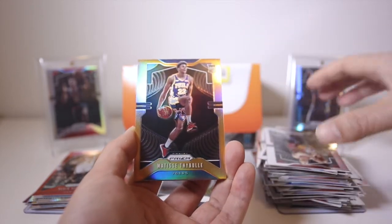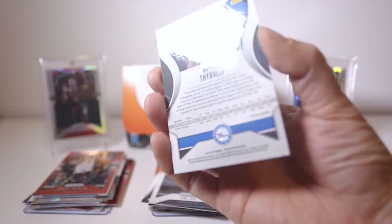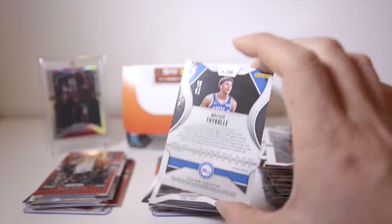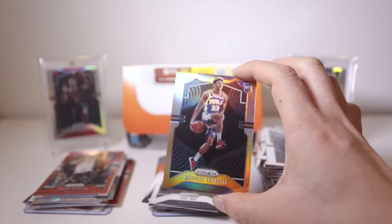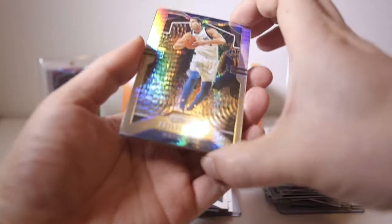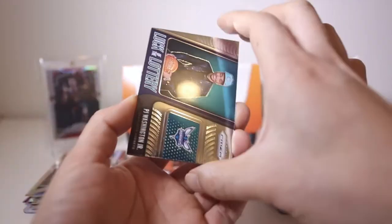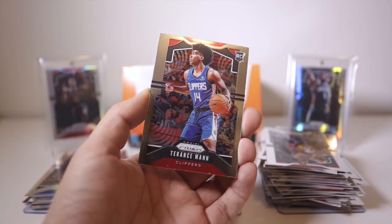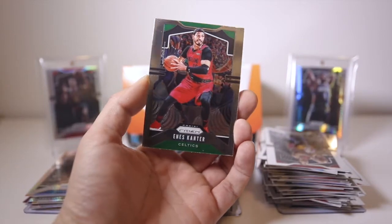Nice — a Matisse Thybulle orange, I think out of 49. That's sick! I don't know if you guys can see that — the blue and the orange looks cool. He's from the 76ers, he's a three-and-D player, I'd like to see him play more. Dwight Powell, PJ Washington Jr. insert, a Terrence Mann rookie base, a Jackson Hayes rookie, and Enes Kanter finishes off that pack.